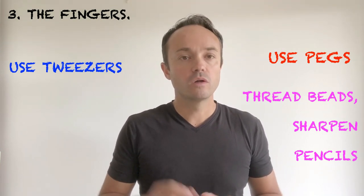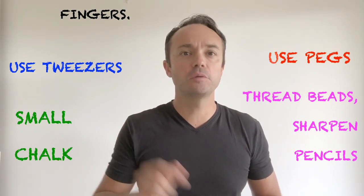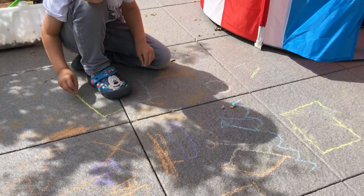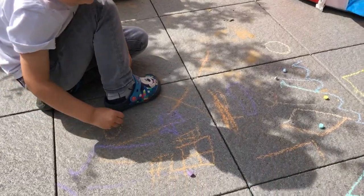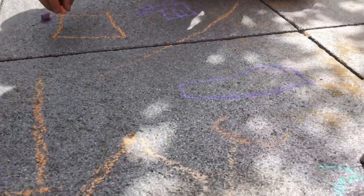But one of my favourite activities is to draw with small pieces of chalk — and when I say small, I mean the kind of chalk you would normally throw away. Don't! This is the best time to use chalk, as real strength and coordination are required, and the process requires use of the fingertips rather than the whole hand grasp.